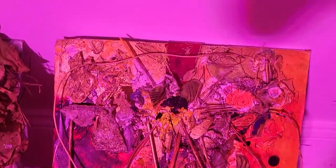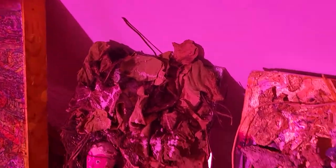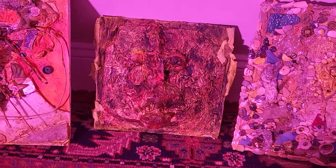I burnt up a lot of paintings about two years ago, but there are some paintings I didn't burn up. These are old stains, except the other two that I just started — this is a relatively new painting.